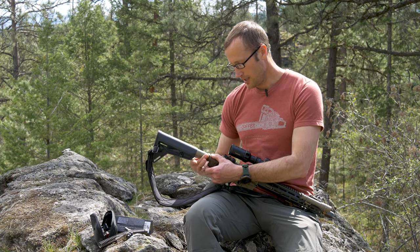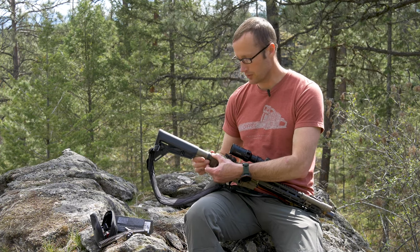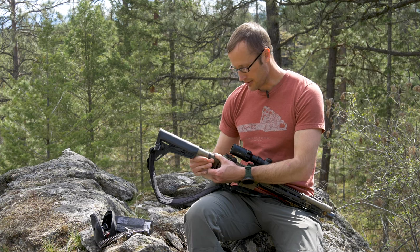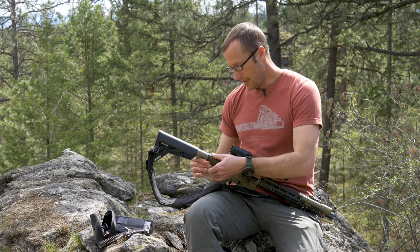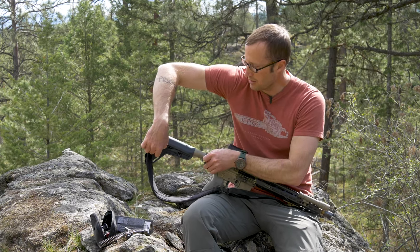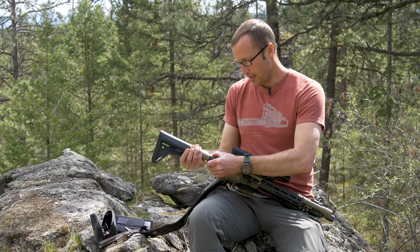One thing we don't have with the Law Tactical folder is this rear end plate holding in our spring that holds that rear detent down. So we're just going to back our castle nut off, go ahead and back whatever receiver end plate we have off.